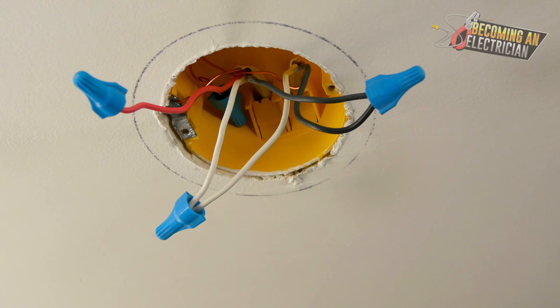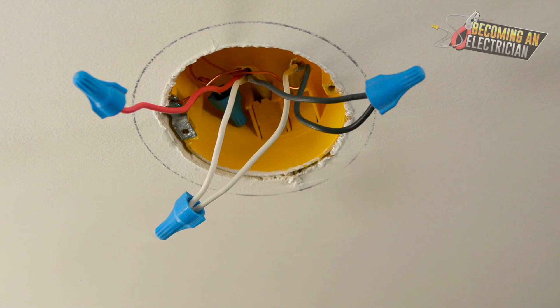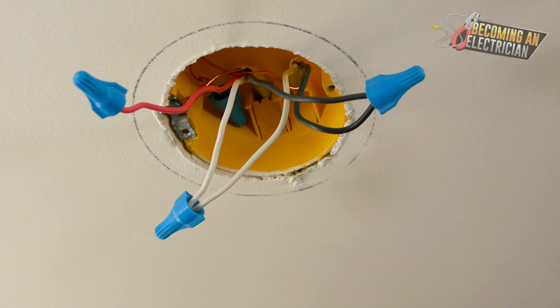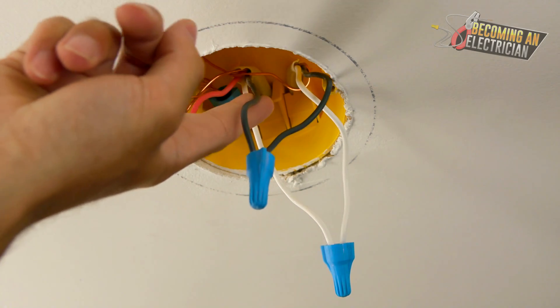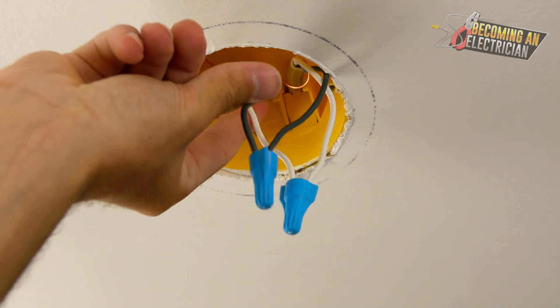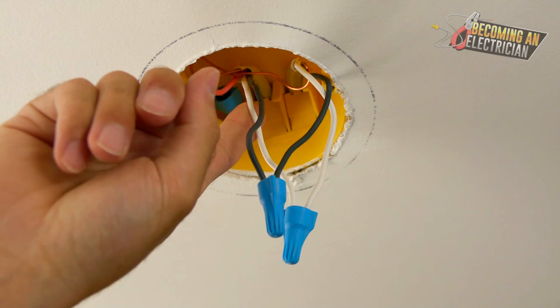There is power already in the switch box — a hot and a neutral. The neutral is the easiest way to figure out your circuitry; keep that always in mind. Follow where the neutral goes and everything will start to make sense. You just need to provide a hot — the neutral and the hot were already in the light switch box. They brought power up on the black from the 14-3 and also brought the neutral up with it.